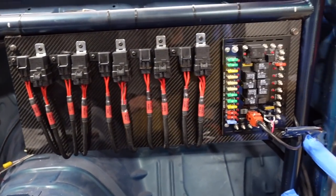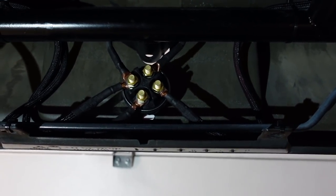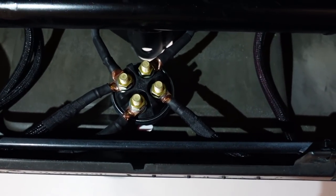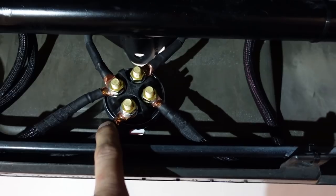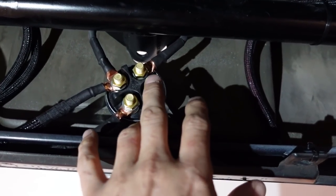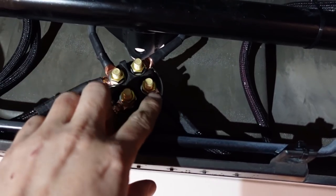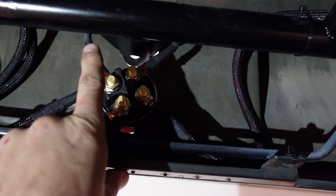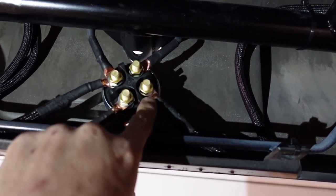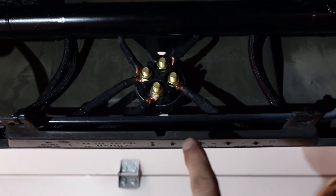Quick side note — the battery cutoff wasn't shown in the other video so I want to cover it here. It's a four-post cutoff that works with an alternator. The two bottom posts are inputs: one from the battery, one from the alternator. The outputs, when the cutoff is on, handle the alternator charging and the battery output going up to the front distribution block. There's a loop that takes the alternator output and charges the battery with it. When you turn it off, both the alternator signal and battery signal are lost.